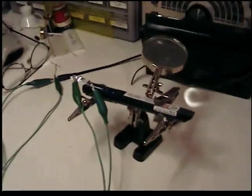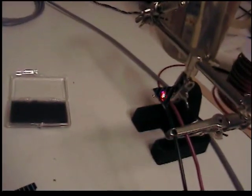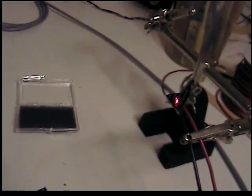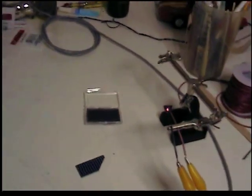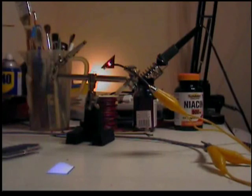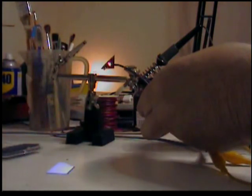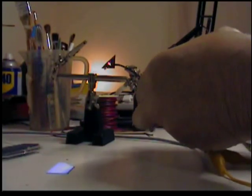That little bit of hum is from the fluorescent lights. Let me turn on the radio. The signal is coming through. I'm going to reverse the connections to see if it makes any difference.